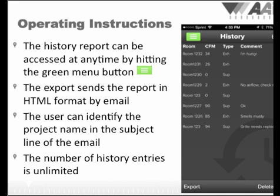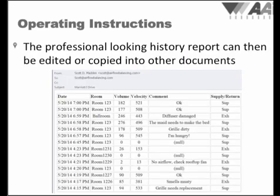Once you choose the export function, you will be given the opportunity to send the report to yourself automatically, or you can send it directly to a customer's email address. We recommend entering a job or project name in the subject line of the exported email. This report is transmitted in a professional-looking HTML format that looks great by itself, or can easily be copied and pasted into programs such as Word, Excel, or PowerPoint to give the opportunity to customize the data.